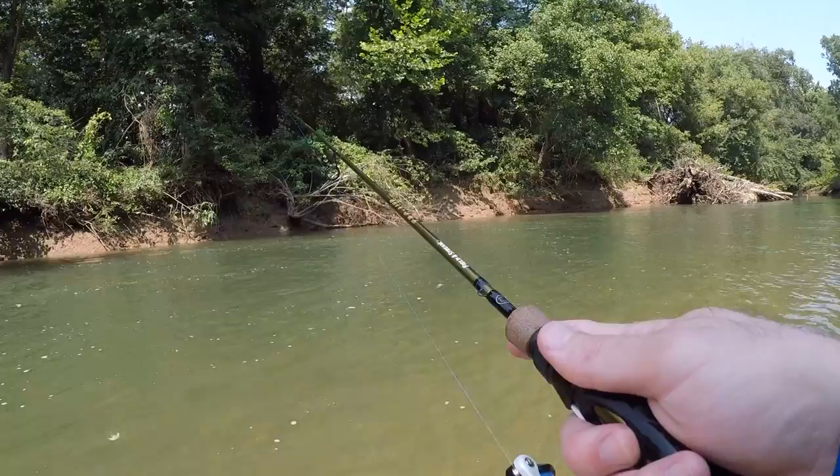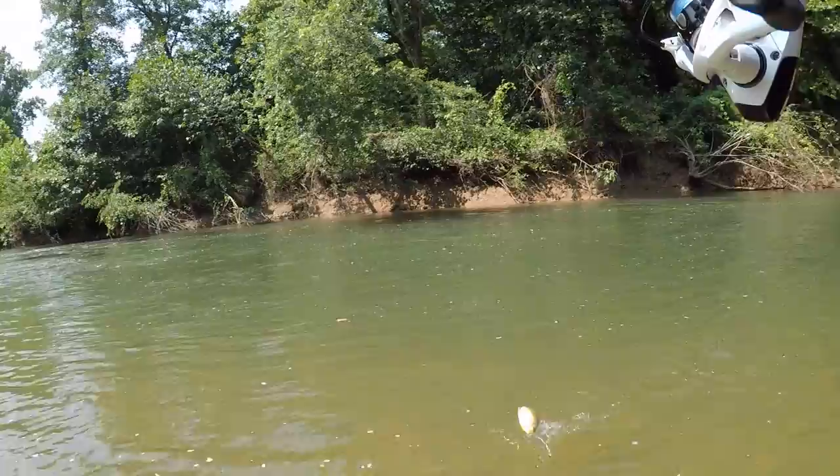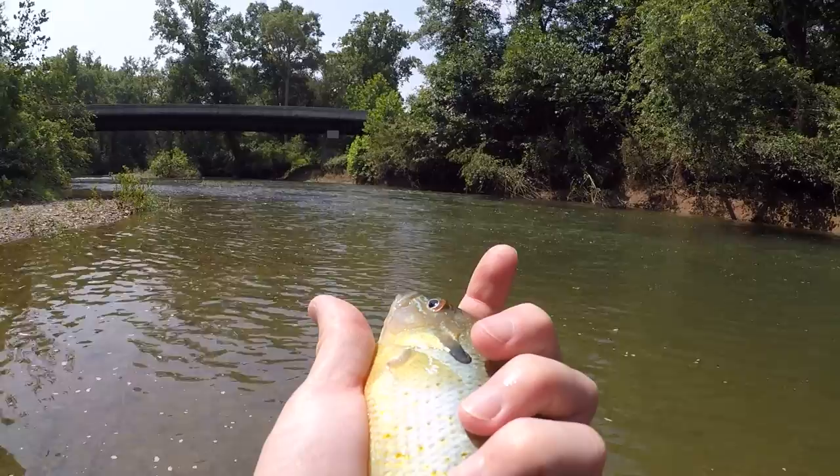Fish on — what is it? It's a big sunny, a big bluegill! That's three species down, boys. Man, aren't these fish beautiful?